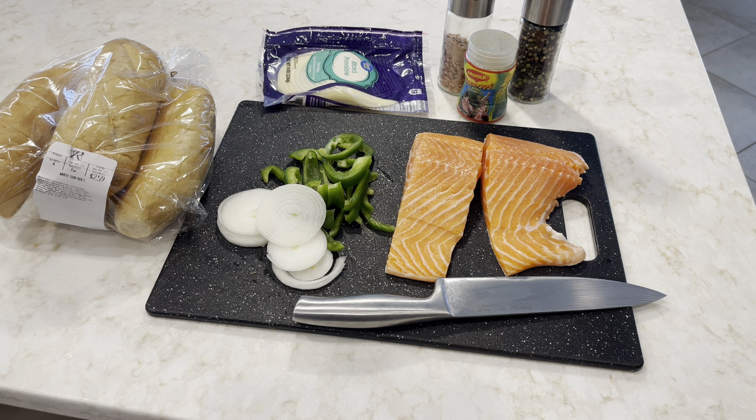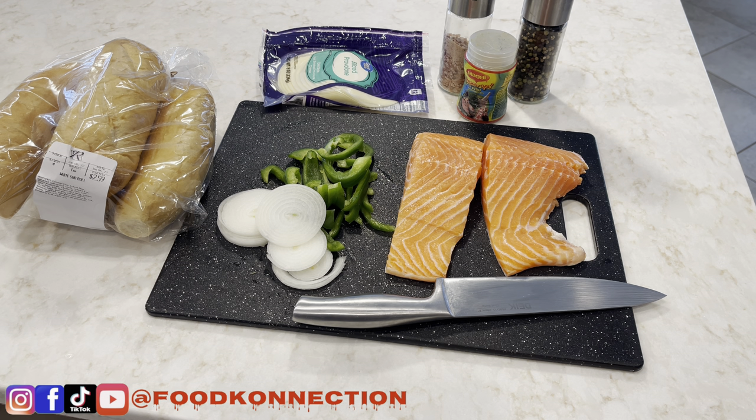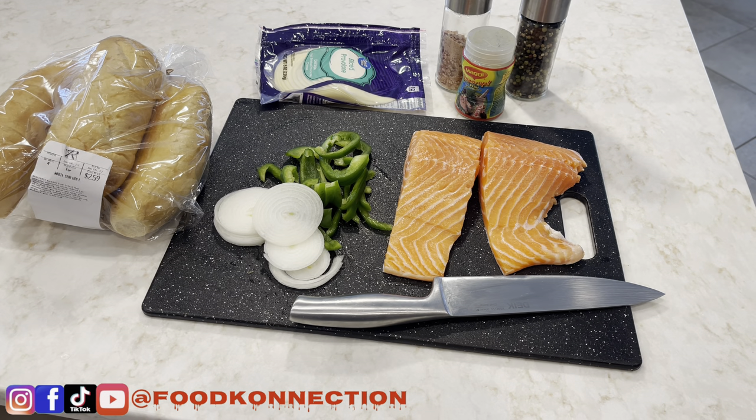Today I got a brand new recipe for you — something very simple. If you like Philly Cheesesteak, you're going to love this. Today I'm going to be making Philly Cheesesteak with salmon. I'm going to be making a salmon Philly Cheesesteak on my board.